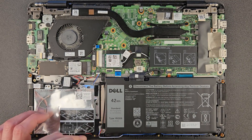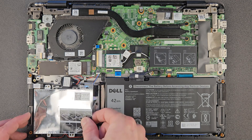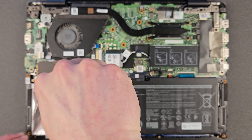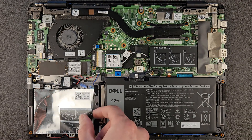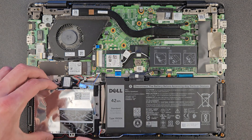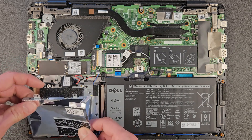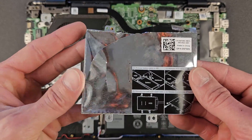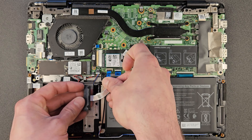I'm just gonna remove the 2.5-inch caddy to show you. There's one more screw holding it in place. As I said, if you have an extra drive lying around and want to use it for storage, why not — it's there. I'll take it off, show you, and put it back empty. That's how it looks inside; there's your ribbon which connects there, and that's it.